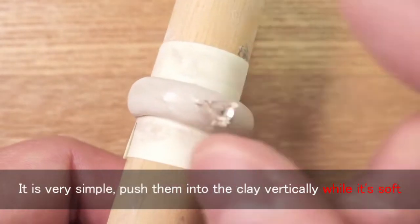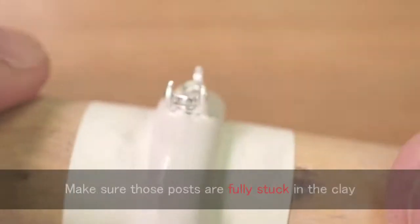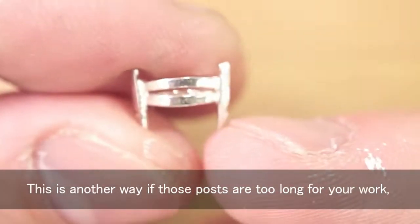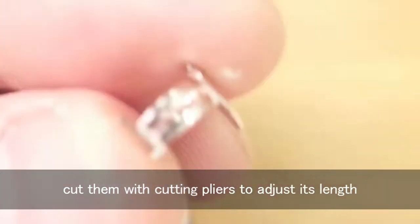It is very simple — push them into the clay vertically while it's soft. Make sure those posts are fully stuck in the clay. In case those posts are too long for your work, cut them with cutting pliers to adjust the length.